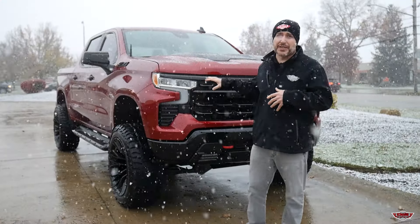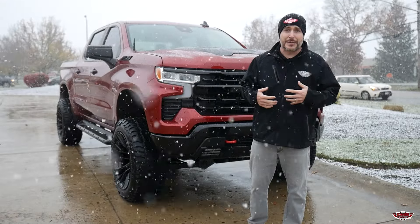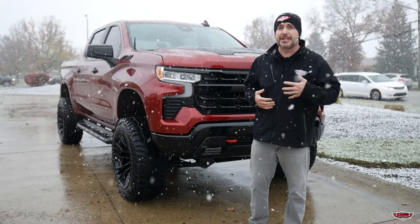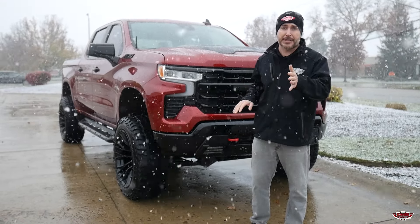This customer bought this lift kit off our website. A few months later, he contacted us to do the installation, so we provided the wheels and tires. But if you're looking for a similar kit for your truck, shop online at dnsautomotive.com.